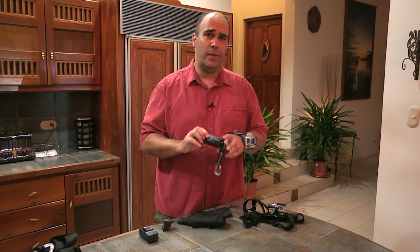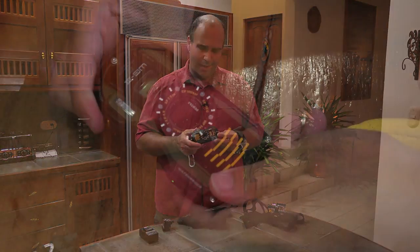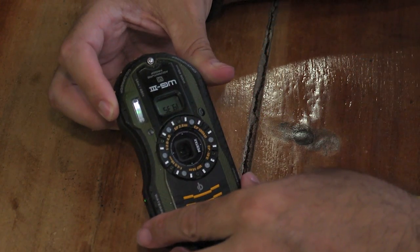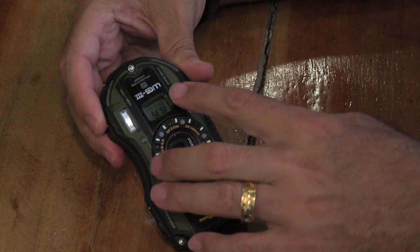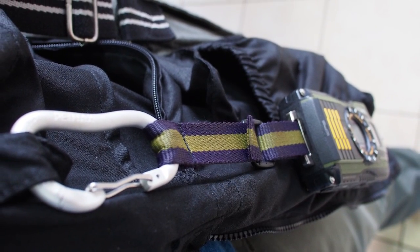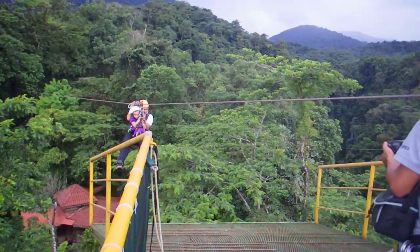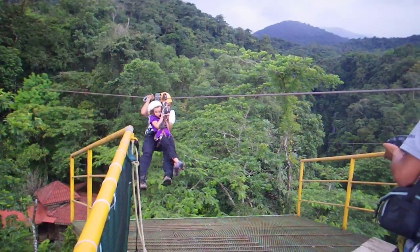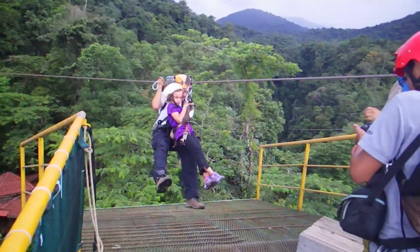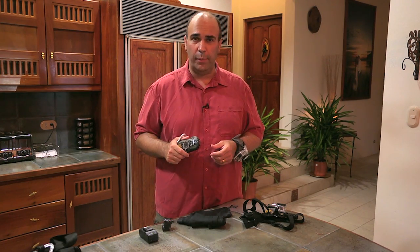One last camera we'll look at a little bit more later — this is the WG3 from Pentax. While it's a lot like the GoPros, it has a couple of special features that I like. It's not as mountable as some of the GoPro cameras are, but it does have a carabiner so we can attach it while we're riding. It has a high-speed mode that's super cool, allowing us to record at really high frame rates and then slow it down. It also has some great easy-to-use options for underwater photography, which we'll explore a little bit later.